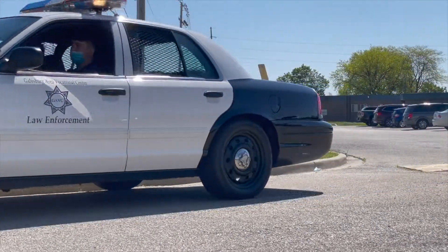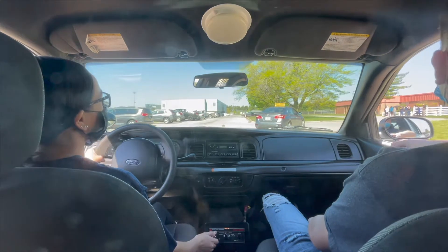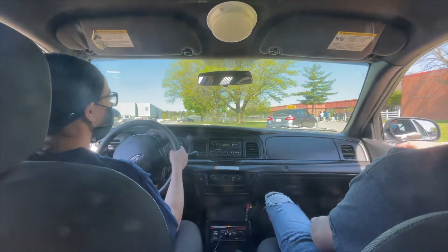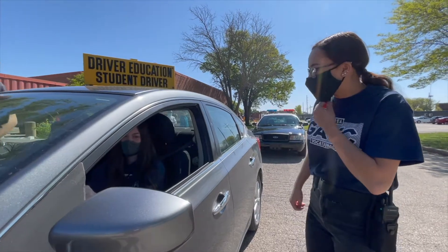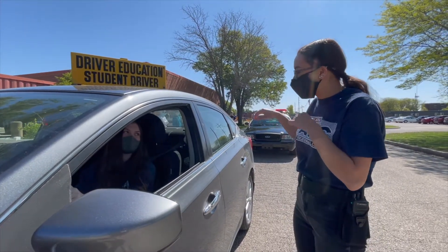My students would actually play the role of the police officer, and then we have driver's ed instructors and also driver's ed students in the driver's ed vehicle. So it's sort of a dual purpose.